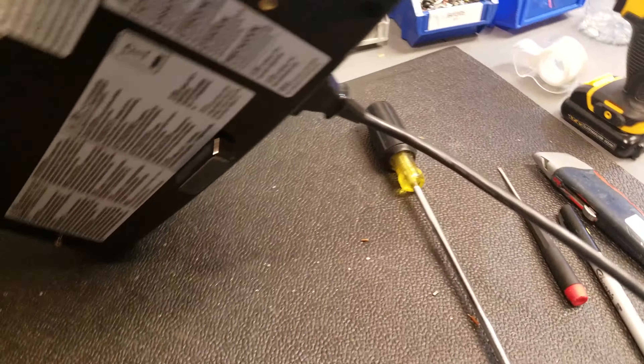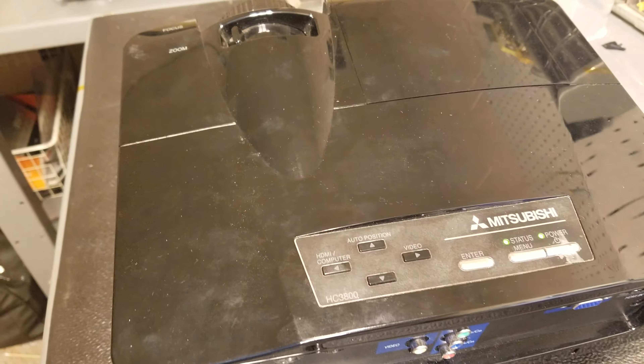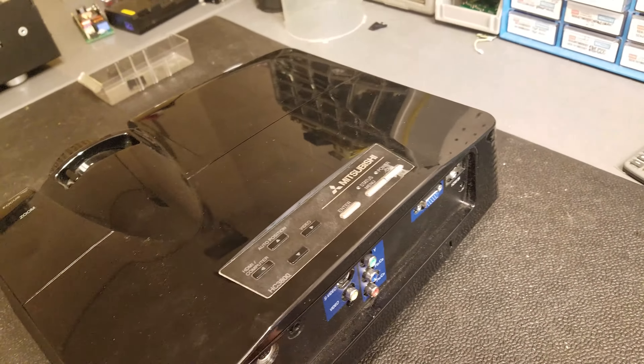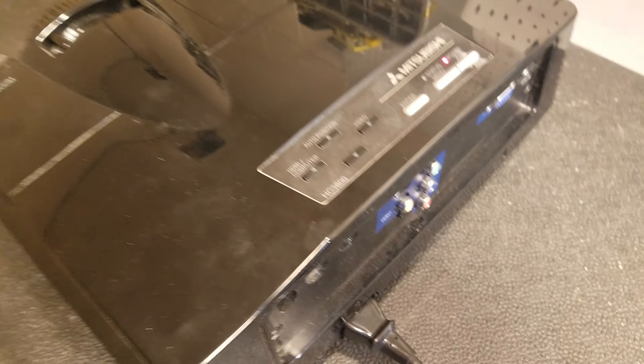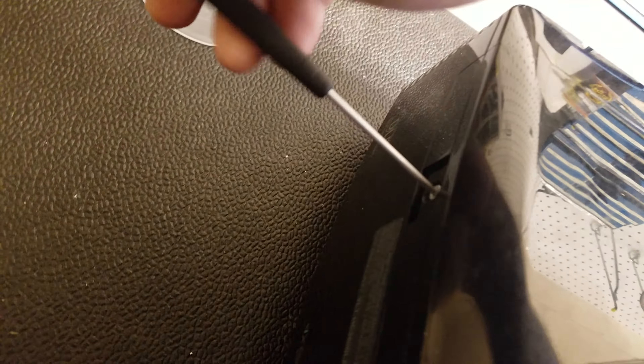Hey everyone, got a weird one today - a Mitsubishi HC3800 that turns on but doesn't really turn on. The relay clicks, no fans, no lamp, nothing. Let me unplug it and reset it. I tried a timer reset by holding down those two buttons and pressing power, and got the status light flashing twice, which tells me it reset. So let's do a little diagnostic.